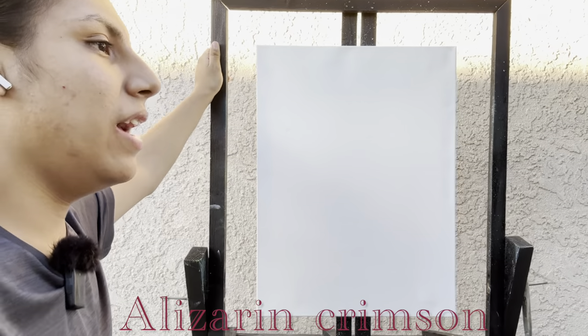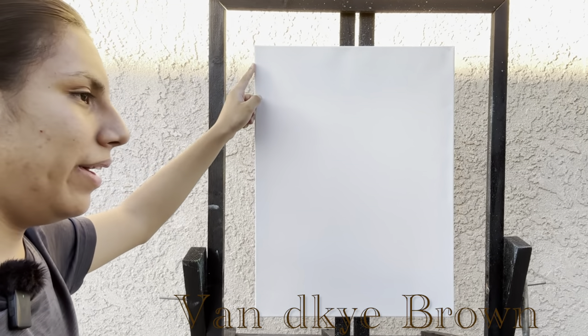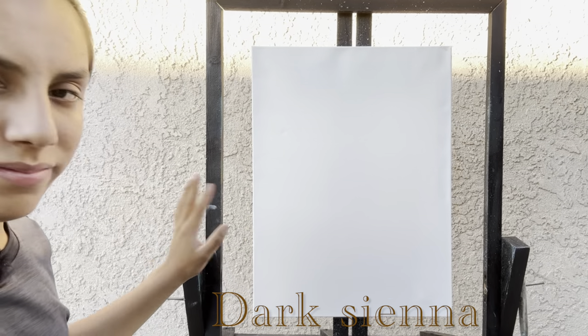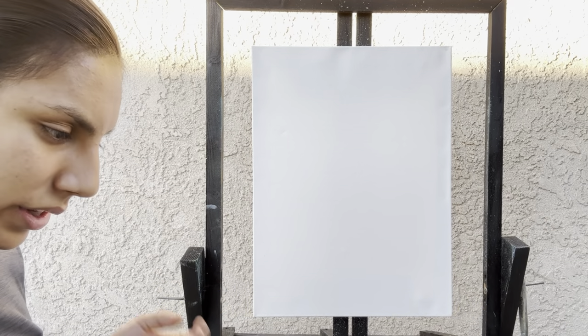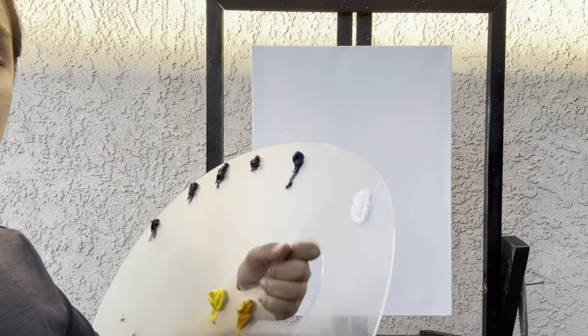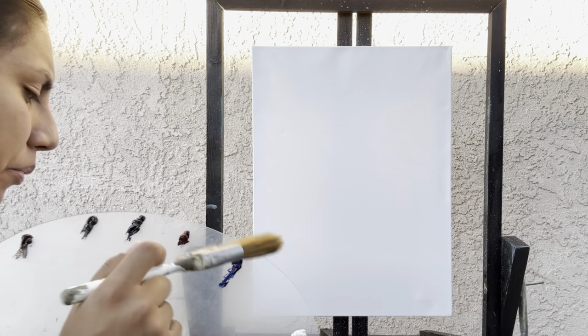I have an 18 by 24 inch canvas, pre-stretched, double prime, and I put it on portrait mode instead of landscape. I just left the canvas natural — no gesso, no liquid clear, no nothing. So let's get started.